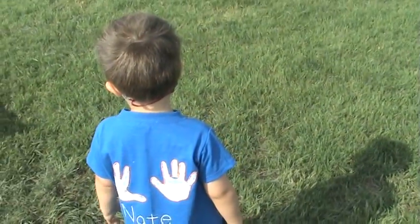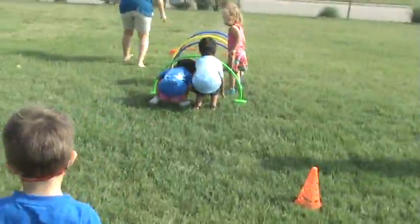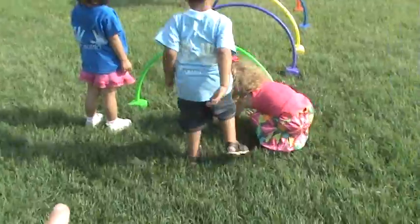Here, Nate, come on. Nate, let's follow. Let's go through. Go underneath the arches. Go under the arches, baby.